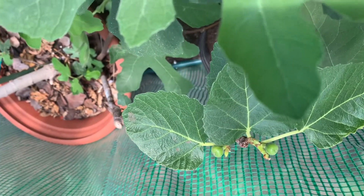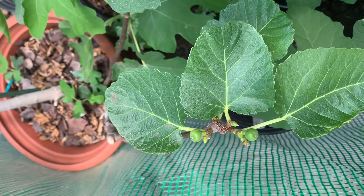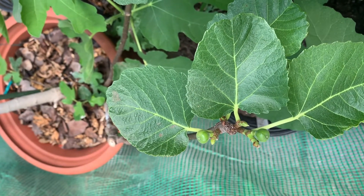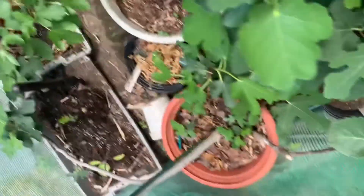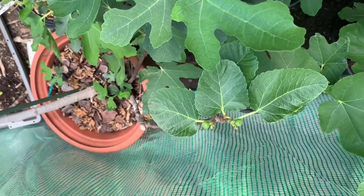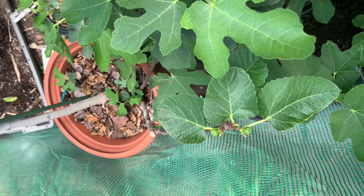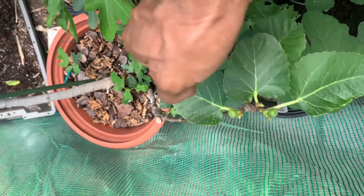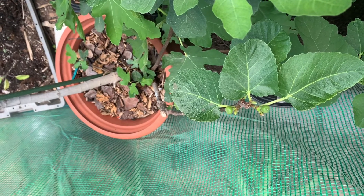And this one right here is a graft of Black Madeira KK — the only graft that is giving me anything. There are a couple of other grafts over here, but I think I brought them out too soon and all of the early leaves just got wilted by the cold. But she bounced back, and I got a couple of figs there. Hopefully they'll get some figs this year on our Black Madeira.